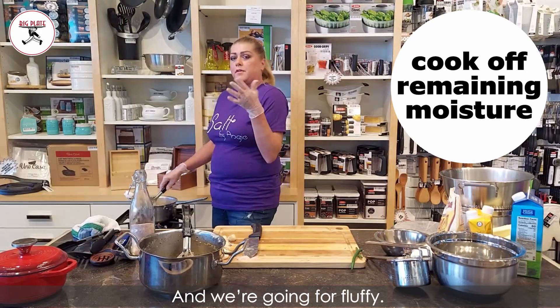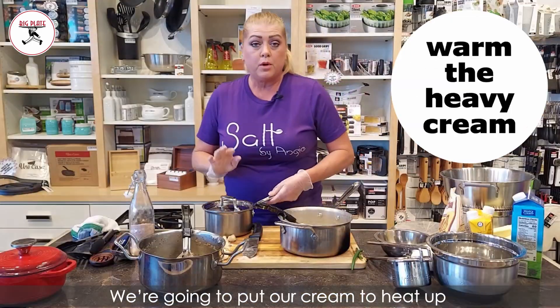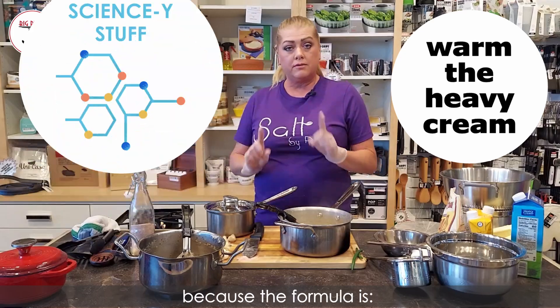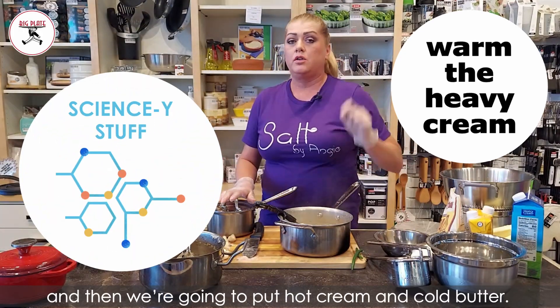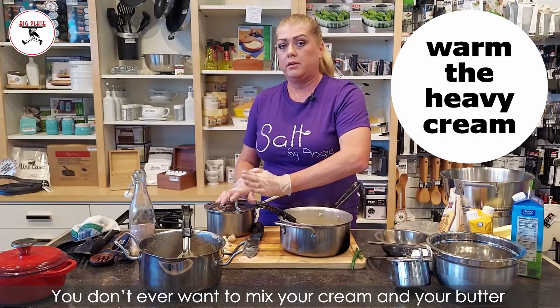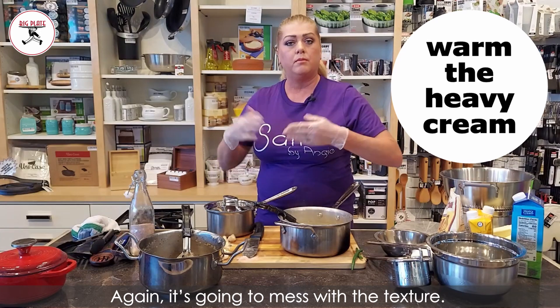We're going for fluffy. See that steam coming off? See how they're starting to look dry? We're gonna put our cream on to heat up, because the formula is: we rice it, then we put in hot cream and cold butter. You don't ever want to mix your cream and your butter together and put them in the potatoes and whip it — again, it's gonna mess with the texture.